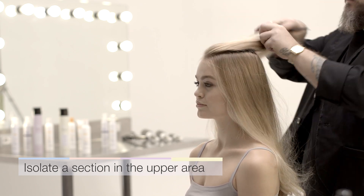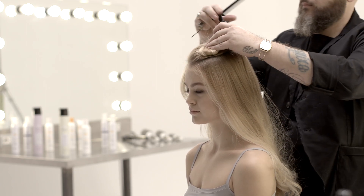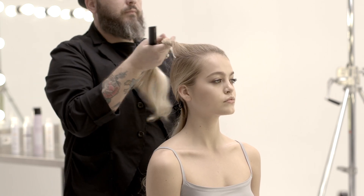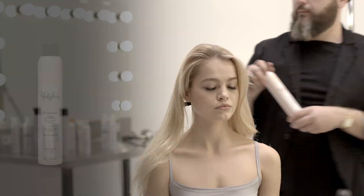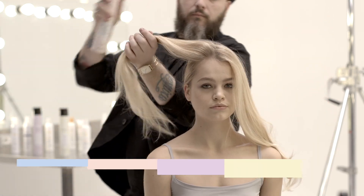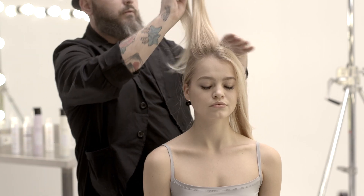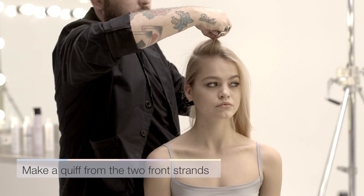Isolate a section of the upper part of the hair to make the quiff. Divide the section into two parts and spray Milkshake Lifestyling Dry Shampoo over roots to create volume. Make a quiff using the two strands, shaping with your fingers.